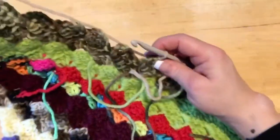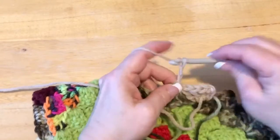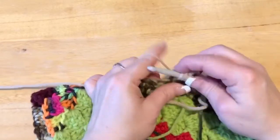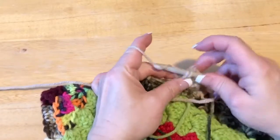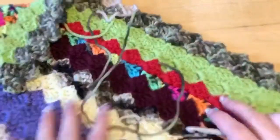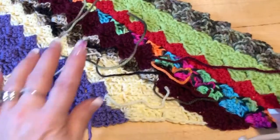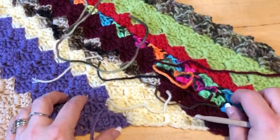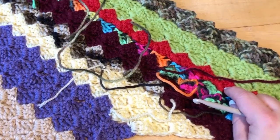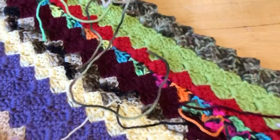Do that to the end of the row — this is how I'm going to clean that little drawer. Chain up three — one, two, three — then three double crochets in that chain three space — one, two, three — then slip stitch into the next chain three space. You're going to keep doing this and it's going to keep getting wider and wider. Once you have it to the width you like, I'm going to come back and show you how to start decreasing.